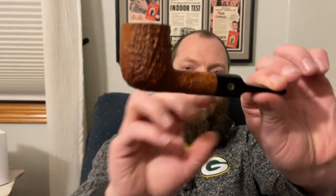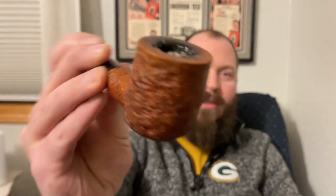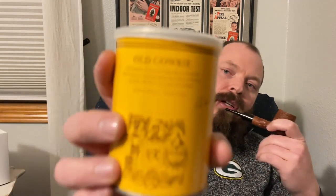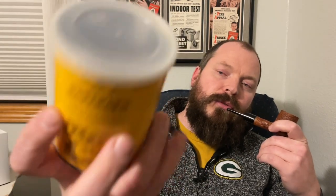I am smoking my sandblasted Mark Tinsky pipe — you probably can't see that very well. It's a billiard with a saddle bit. And in it, I am smoking — probably put it in the title — Rattray's Old Gowrie.